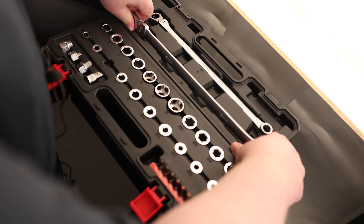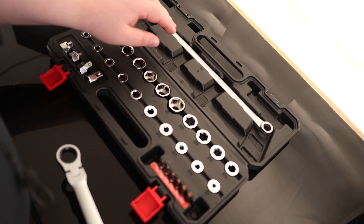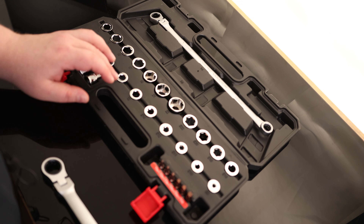So we've got our 14mm and we've got a 19mm, and that is just going to accommodate the different size sockets. The bottom row is all going to be for the 14mm. So for that we have 8, 9, 10, 11, and 12.